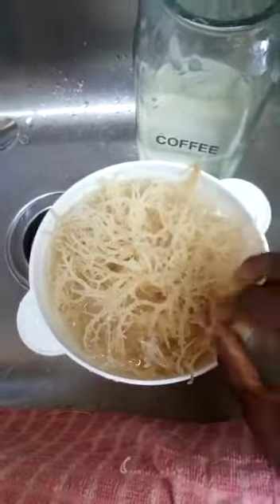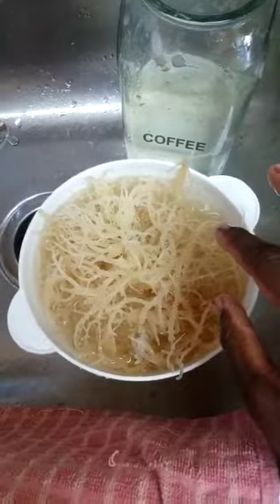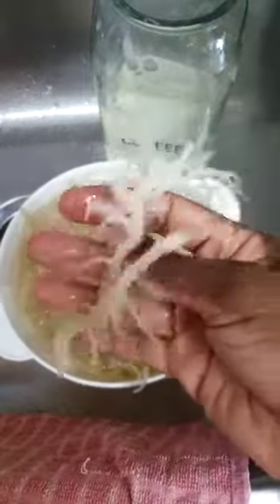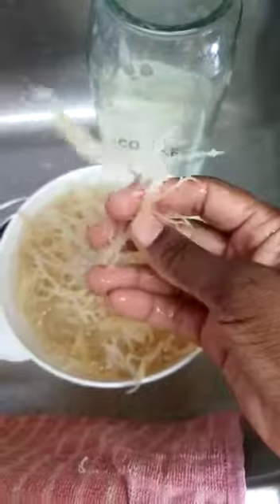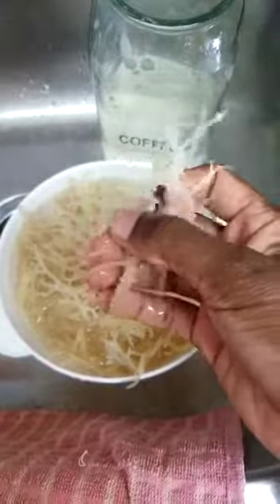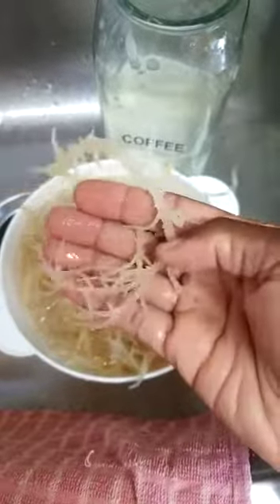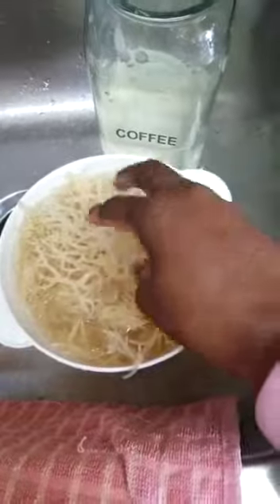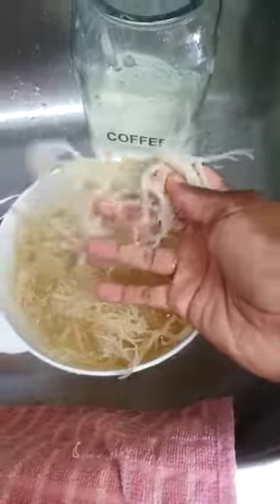After I washed it and threw away the water many many times, I left it in this water to soak more — that's why it's getting this big, because it was really small. You can find it at the Korean store, Asian store, or wherever — there's a whole bunch of it. This is what it looks like as it expands in water. It's sea moss, you know — sea moss, Irish moss, Jamaicans call it sea moss. It expands in water, and it's very clean.